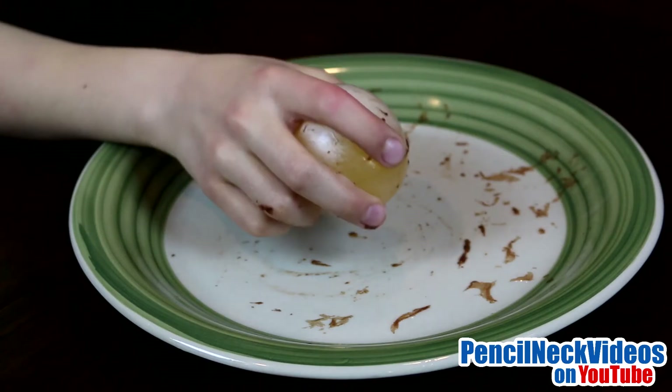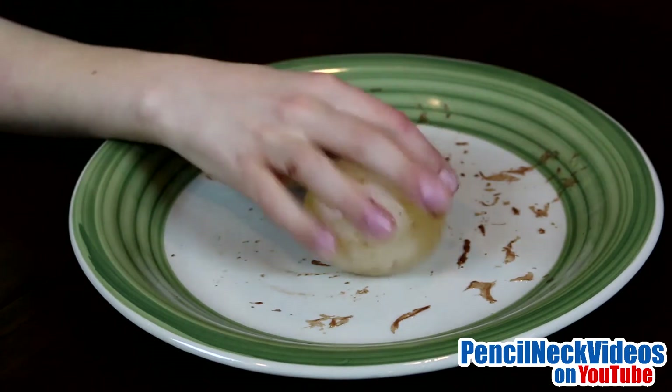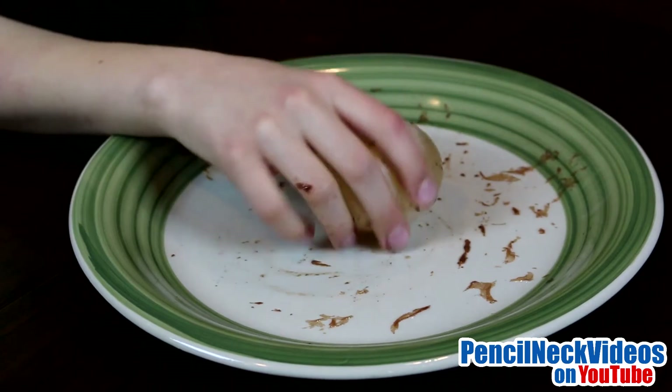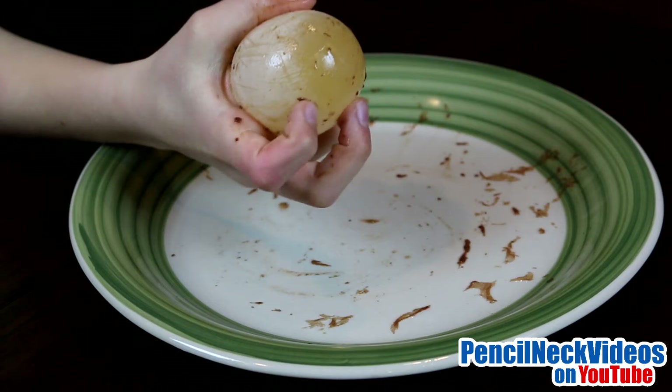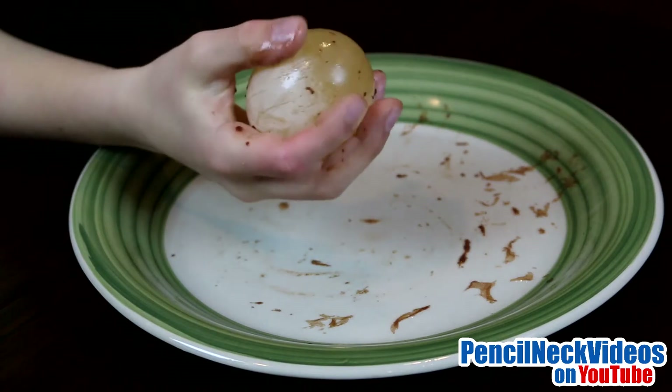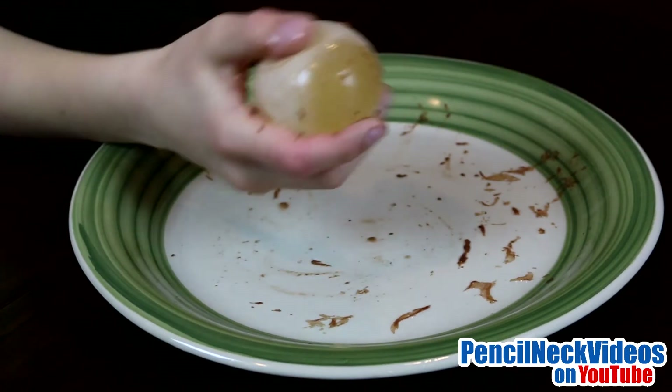It's a little bit bouncy, but you don't want to bounce it too much because it might pop. The membrane is permeable, so it absorbs some of the vinegar, and that's why it got a little bit bigger.